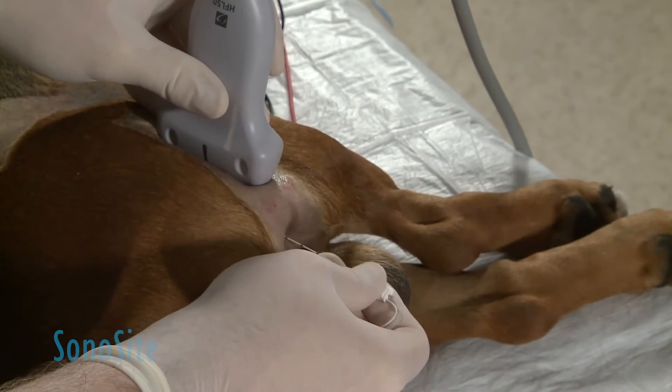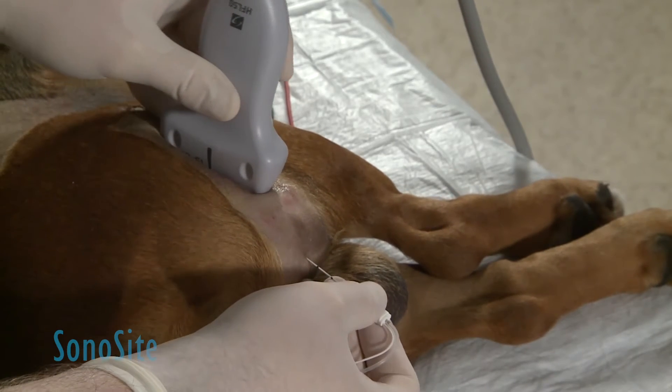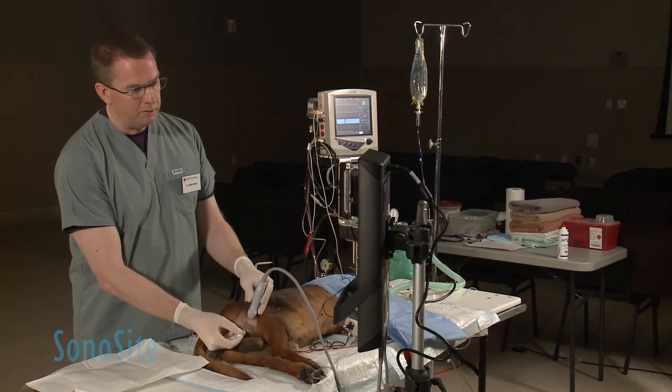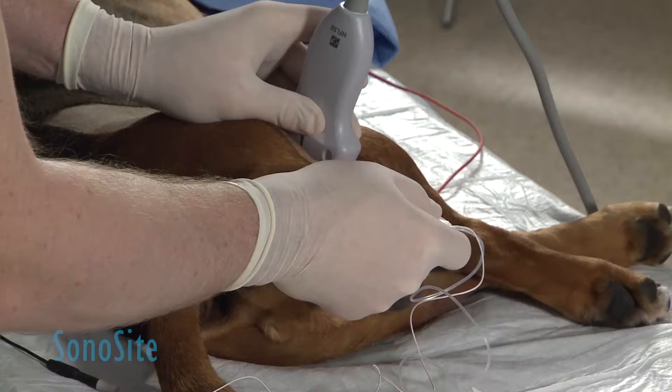These are nice blunt needles, which means they're a little bit tricky to get through the skin. But once you're through the skin, the more blunt bevel and needle tip allow you to actually appreciate different tissues as you penetrate.